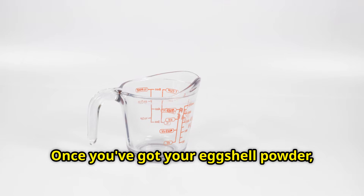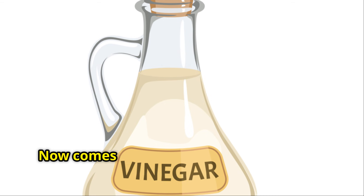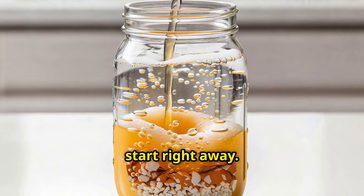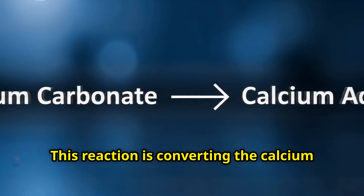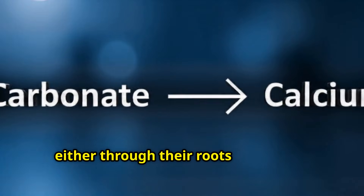Once you've got your eggshell powder, measure out about half a cup — that's roughly 10 to 12 eggshells ground up, give or take. Put that powder into your clean glass jar, then pour in two cups of white vinegar and watch what happens immediately. You're going to see bubbling and fizzing start right away — that's the chemical reaction happening in real time. The acetic acid in the vinegar is reacting with the calcium carbonate in the eggshells, breaking it down and releasing carbon dioxide gas. Those bubbles you see, that's CO2 escaping. This reaction is converting the calcium carbonate into calcium acetate, which is completely water soluble, meaning your plants can absorb it immediately when spring comes, either through their roots or through their leaves.